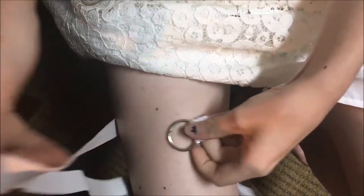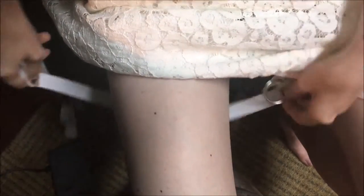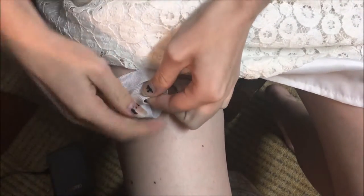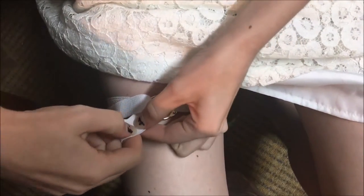Next we're going to measure around where we want it to be. Since this is going to be a garter for me, I'm using my upper thighs. I'm just going to push it through the metal ring, kind of like we did before. I'm going to measure it up about an inch away — I'm just eyeballing it — and I'm going to cut along right there.